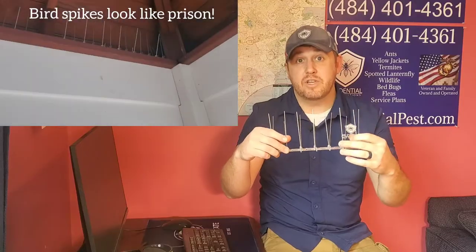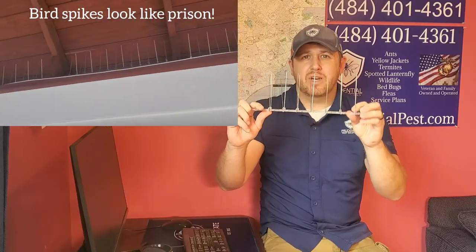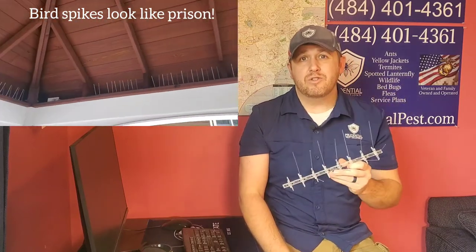The other problem with spikes, besides the fact that they often don't work for the bird you're trying to stop, is that they look unsightly. Your home is supposed to look like a home and garden magazine, and when you have these around it looks almost like a prison.